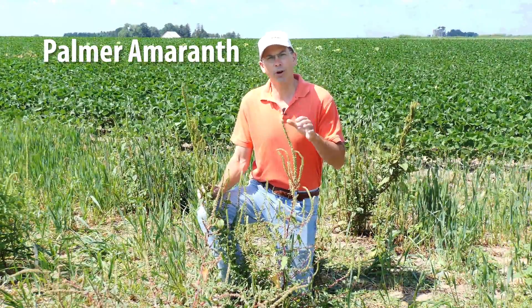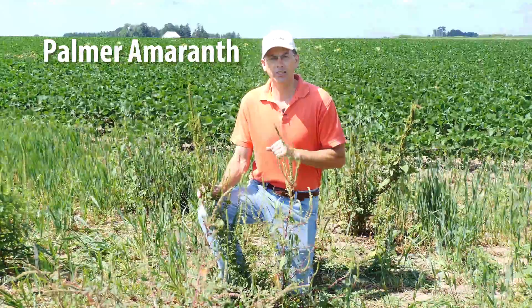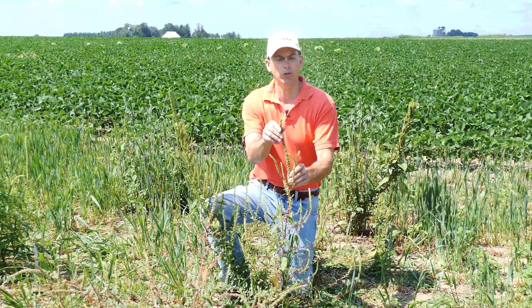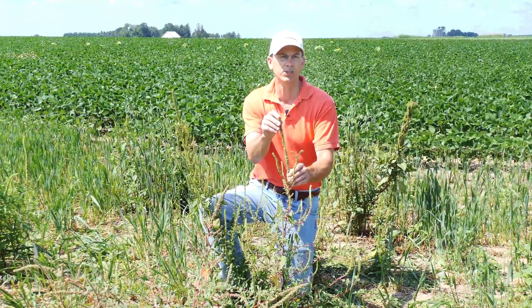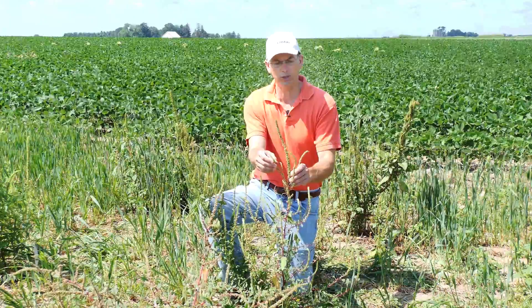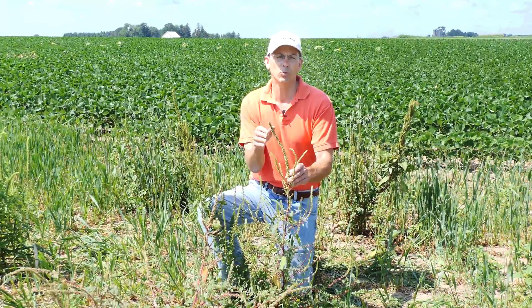Palmer amaranth, like waterhemp, has smooth stems with no hairs present, but their inflorescences are also quite unique. As you can see here, the main terminal is around a foot tall right now and will probably grow another six plus inches throughout the rest of the summer. These lateral inflorescences from branchings will get six plus inches long as well, much longer than we see in waterhemp.